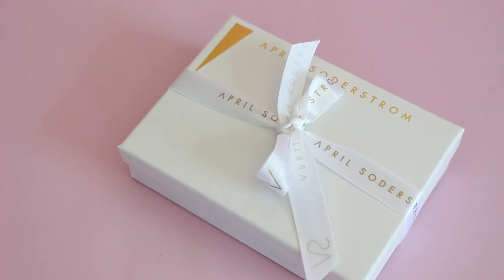Hi everyone, welcome back to my channel. Sarah from Year of Boxes. I have a product review for you guys today, which I'm super excited about.